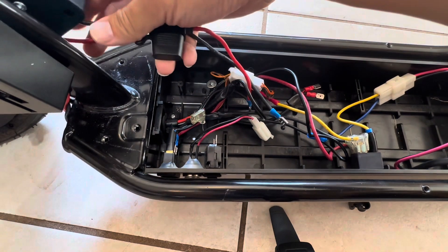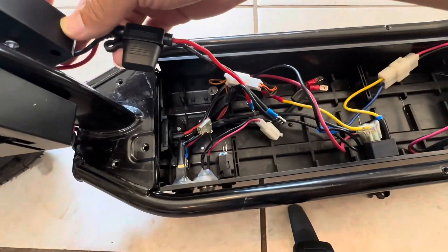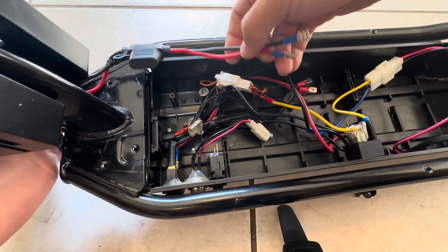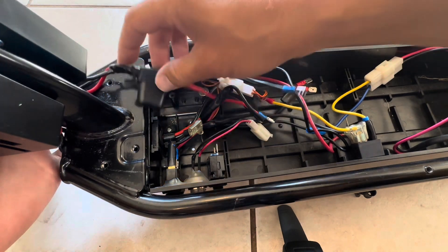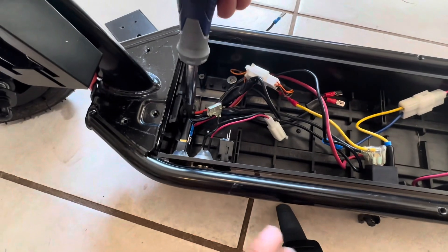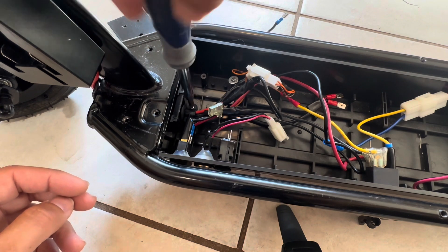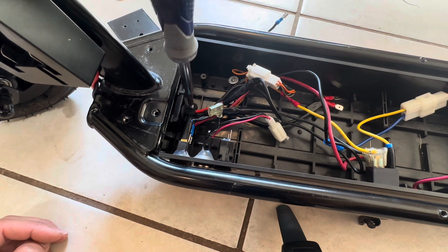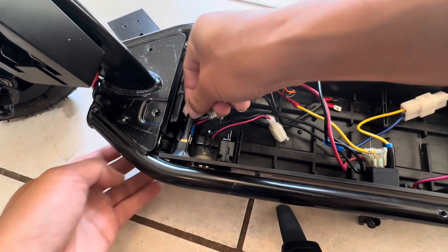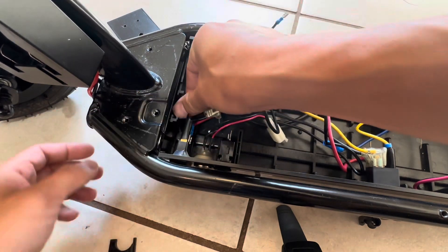We're going to mount this battery pack on the other side right here, so these two wires have to go in and they have to be wired in series in order to increase the voltage. So we'll have to undo this again. We're going to run out of space — too many wires going through. Lift this cover up, grommet.